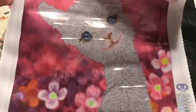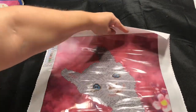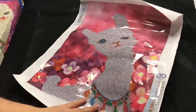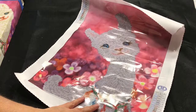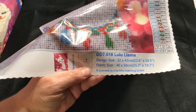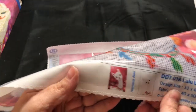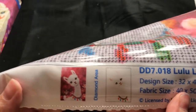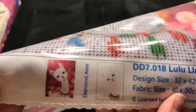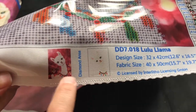It is Lululama — isn't she just darling? I am so in love with her. The background is really cute and it's pre-printed, so all you do is diamond paint the llama. As I mentioned, it has 15 colors. The design size is 32 by 42 but the fabric size is 40 by 50, so that helps you pick out a frame for it. You diamond paint the whole llama — just not the pink background — but you do paint her little body, neck, and everything.